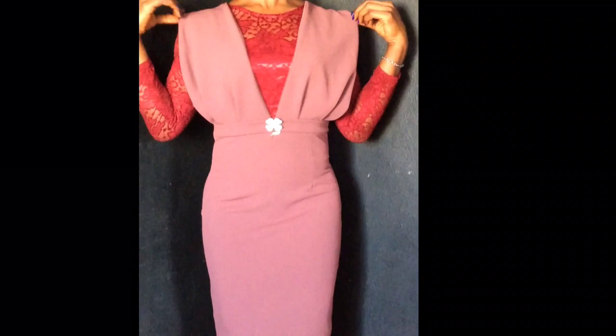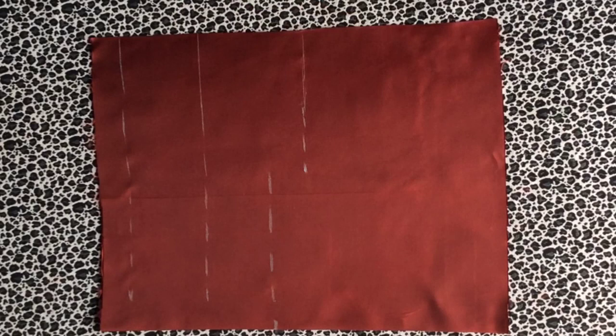Hey lovelies, welcome back to my channel. If you like this dress I'm wearing, I'm going to show you how to make it. Just make sure you watch till the end. Let's get going.